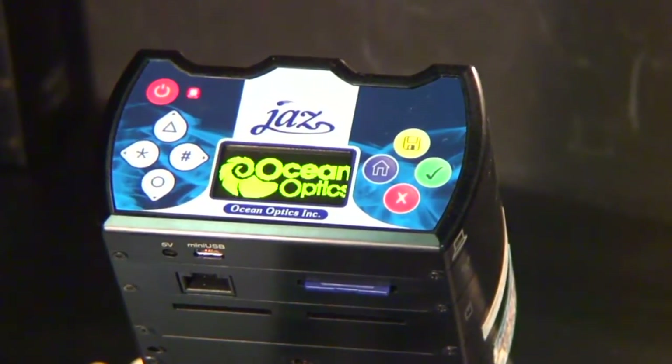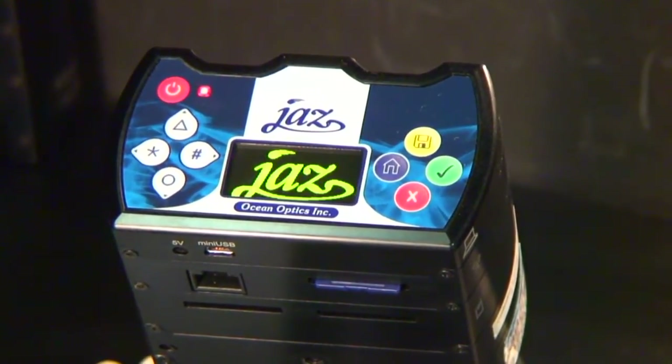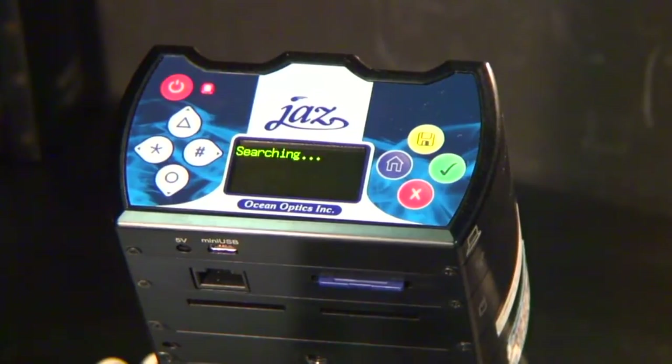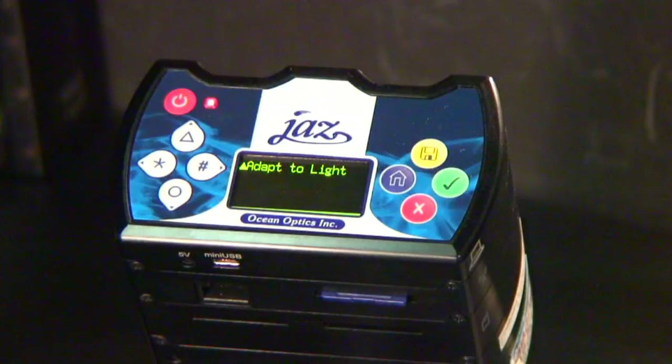Now power on your JAZZ spectrometer by pressing the red power button. After the initial start screen, JAZZ will indicate that it is loading the calibration file into memory. Let your JAZZ warm up for at least 20 minutes before use to ensure good measurements. Once finished, it will display the Adapt to Light startup screen. For proper measurements, it's important to adapt the JAZZ to your light source and to take a dark measurement before saving any data.